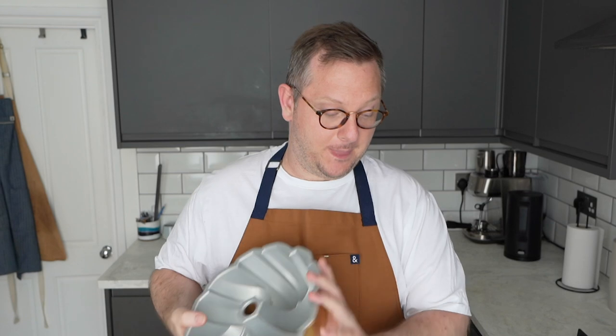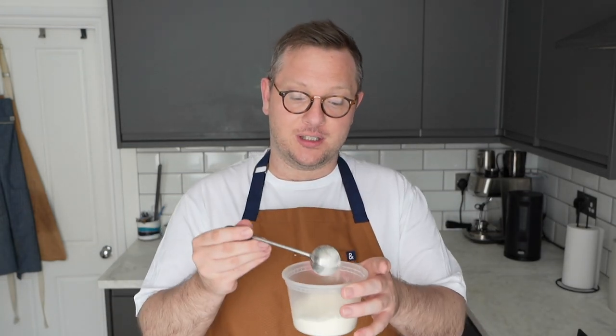It's worth noting that when you are greasing the pan, a lot of people don't concentrate enough on the central core of the pan. If your cake is going to stick, this is where it'll stick. So make sure every part of this is nice and evenly coated. Once your pan is coated in fat, we're going to use some flour - just the same flour you're using for your recipe, so all-purpose flour, plain flour.